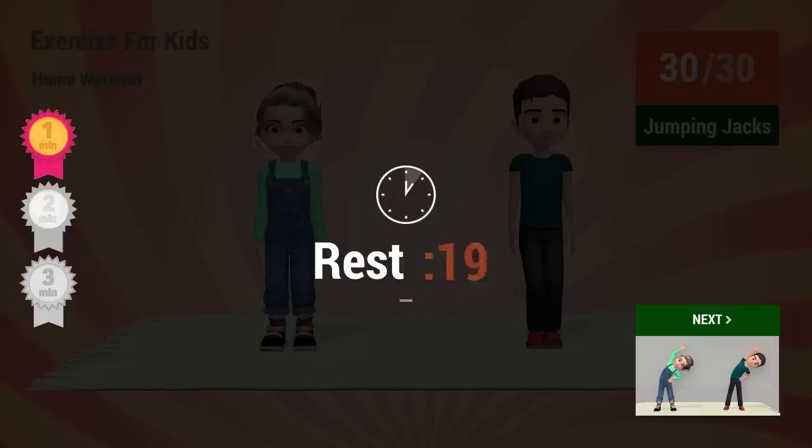Rest time. Good work. You're working out for 2 minutes already. Let's continue.